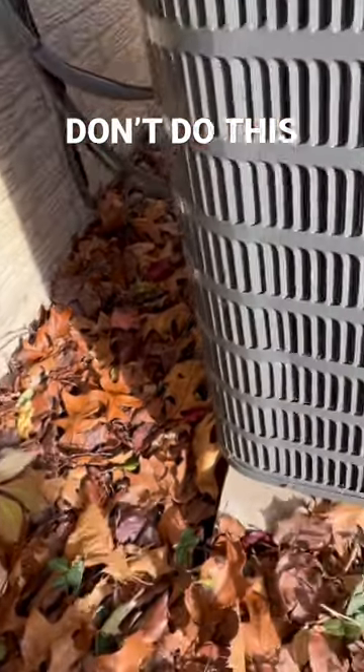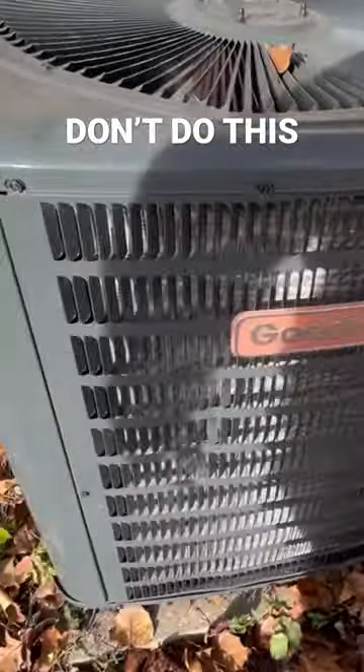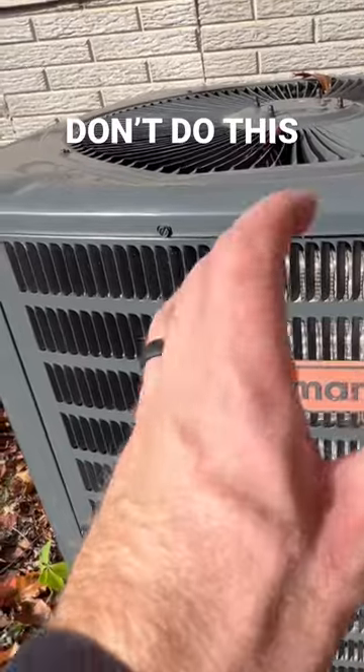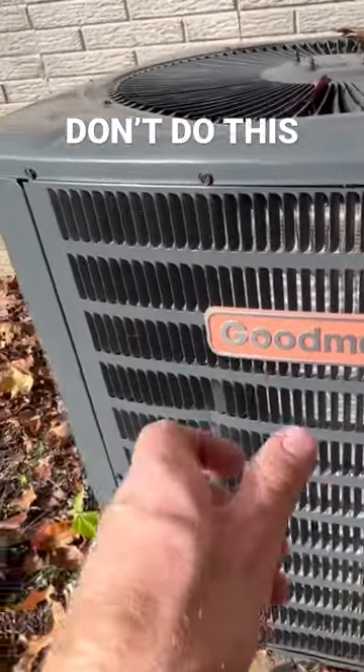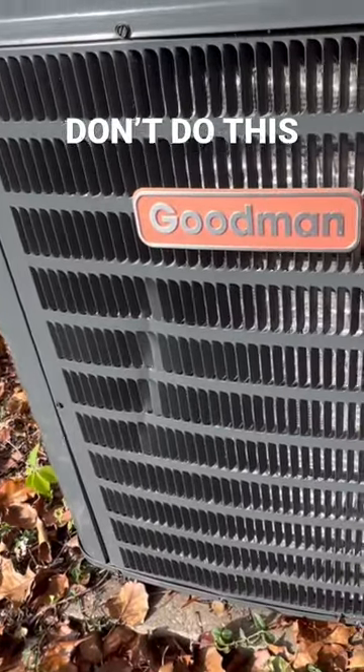Just a word of advice: if you plan on cleaning these, use a hose on low pressure. I like to use it on a shower mode and just wash from the top down. Do not go power washing this, because you will damage it.